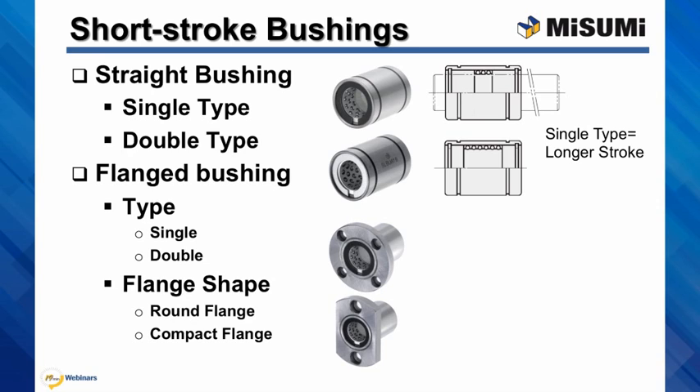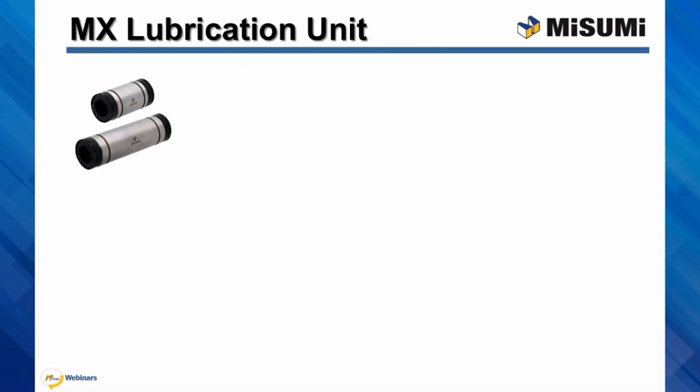Please remember that these bushings have relatively short stroke. One of their advantages is that they could be used not only in linear, but also for rotary or oscillating applications. Our linear bushings with lubrication units are available in straight version with single and double length,